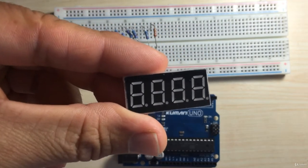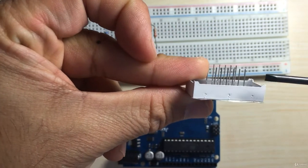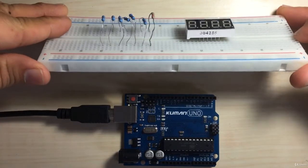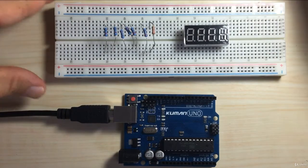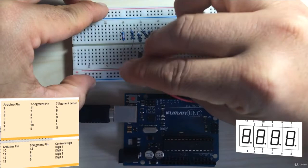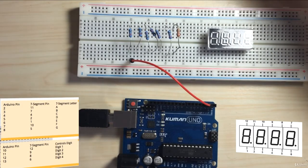Here is our 7-segment display. As you can see, there are 6 pins below — pins 1 to 6 — and then at the top, pins 7 to 12. When you connect this, gently push it in because you want to be able to see where the pins are, and when we have completed the circuit, we can push it in all the way. So first, from pin 2 on the Arduino, we're going to go to the first resistor. The other end of that resistor goes to pin 11 on the 7-segment display.